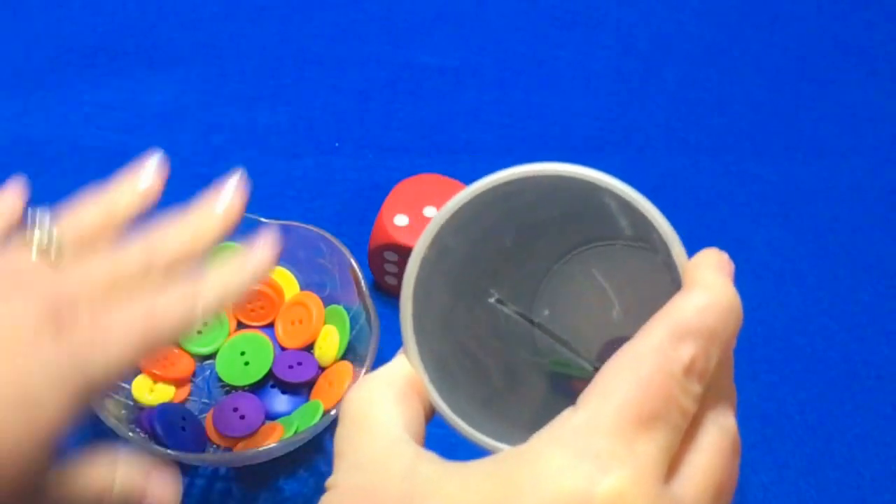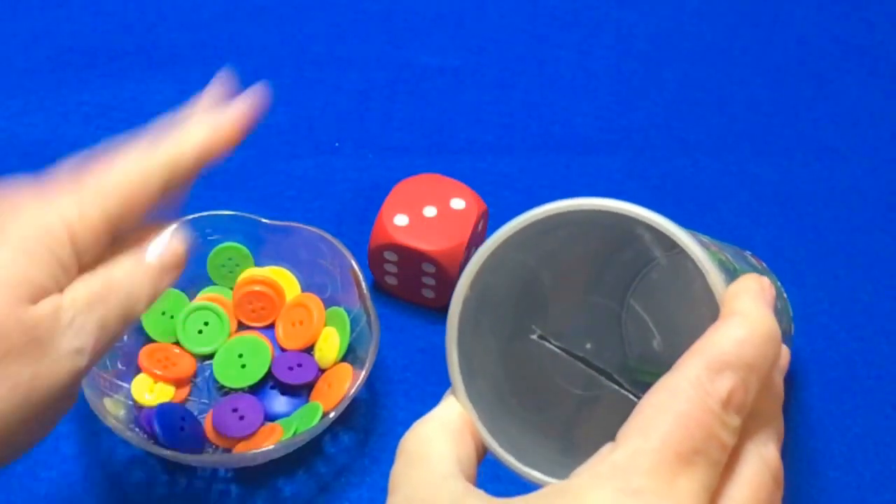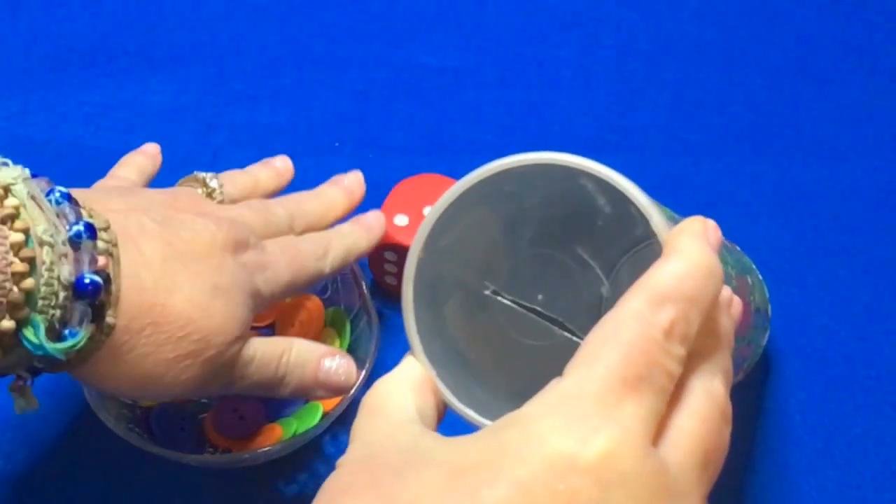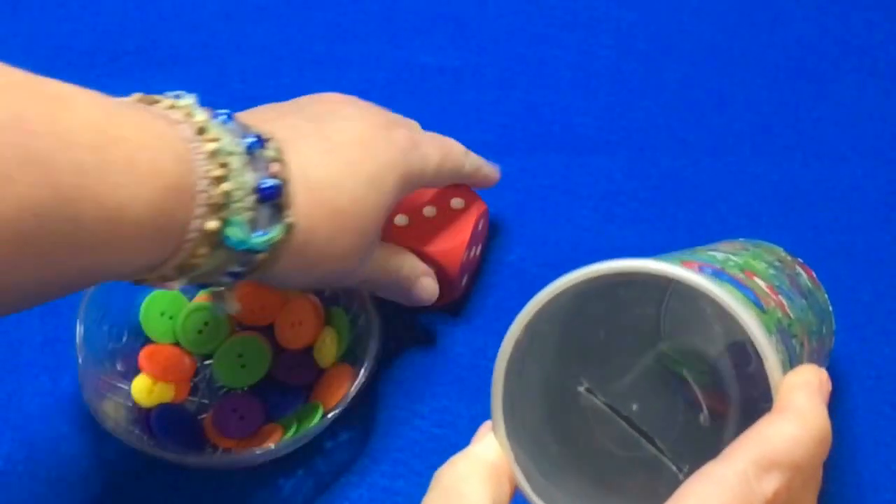They can do it that way, or they could just do straight putting the buttons in, depending on whether you want to focus more on just fine motor skills. If you want to add a math component, you can use the die.